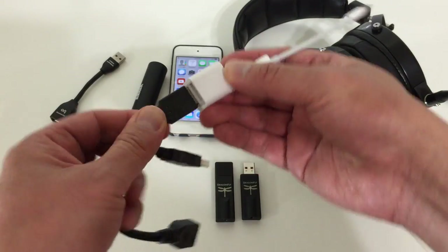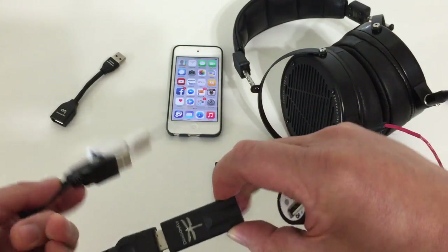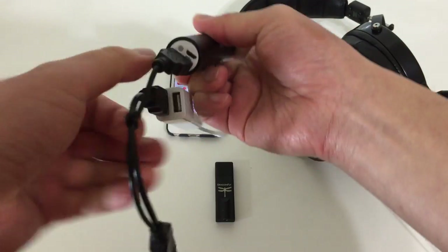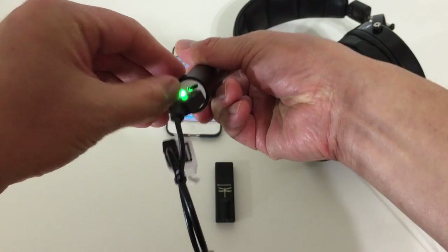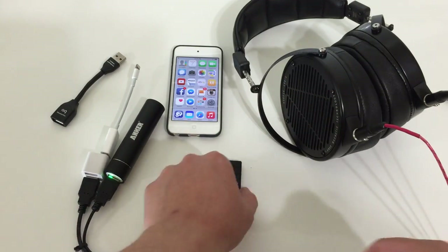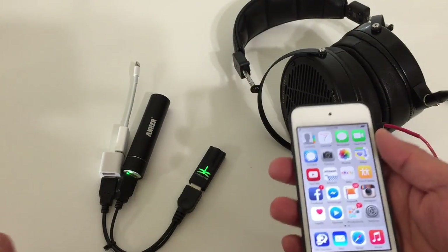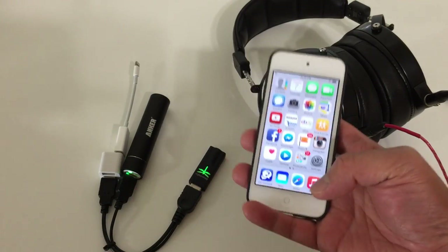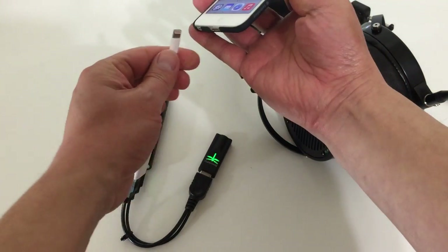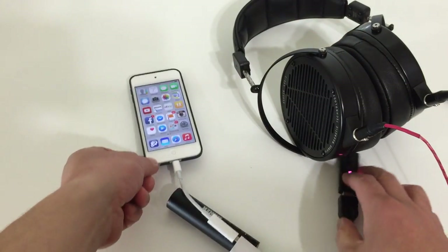So we're going to put it all together — put the Dragonfly in, it's very simple, not much to it. Then we'll put the Anker battery in and turn on the battery first. Some batteries don't have a power on/off button, which is fine. Now, in order to avoid that pop-up message saying the Dragonfly is not a supported device, you want to power the Dragonfly first. When you then connect it to the iPhone, it's not going to give you that message — and there it is, no message.